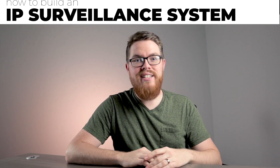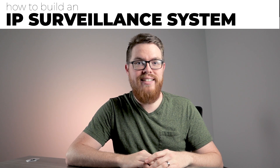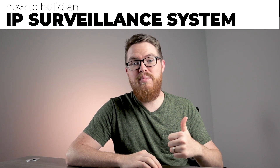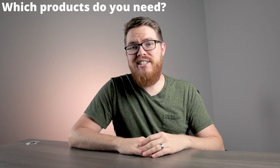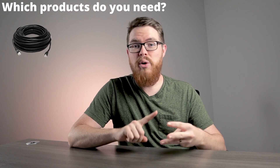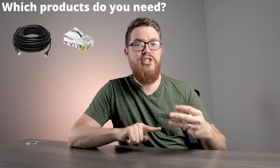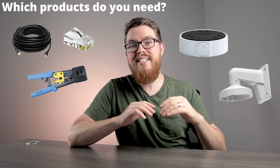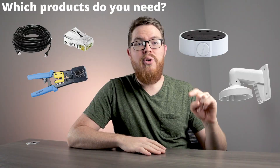Hi there, it's Tyler from Nelly Security and welcome back to our video series called How to Build an IP Surveillance System. In the last two videos, we talked about which surveillance brand is right for you and exactly which products you need for your surveillance system. In today's video, we're going to talk all about installation: which products you need, how many cables, what types of cables, whether you need tools, and what about junction boxes and camera mounts.